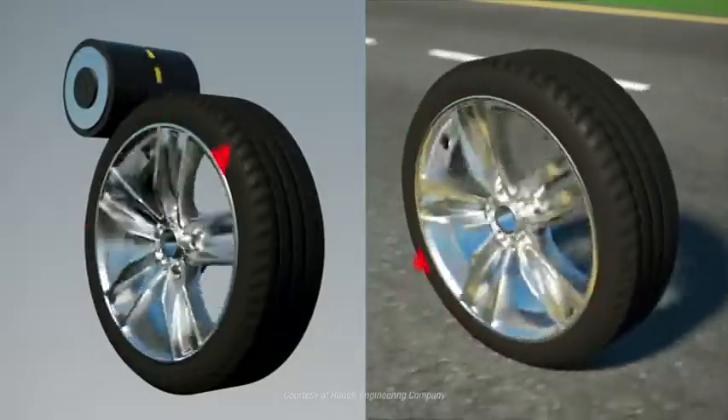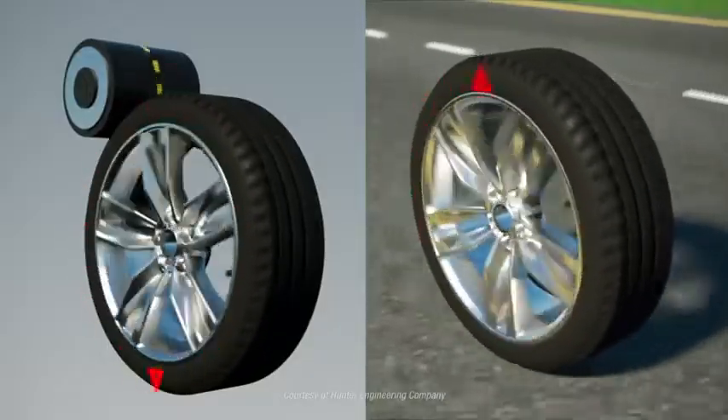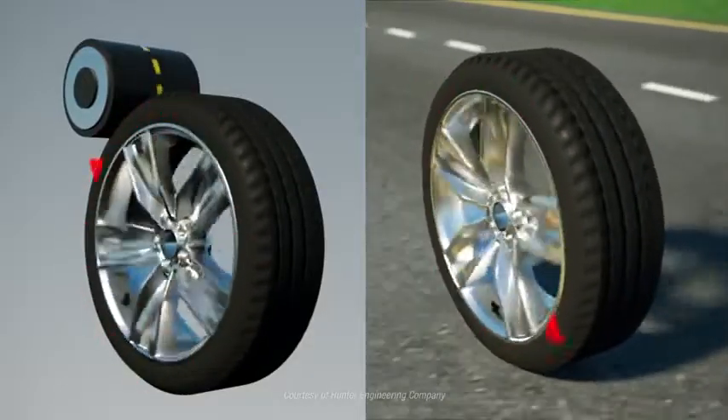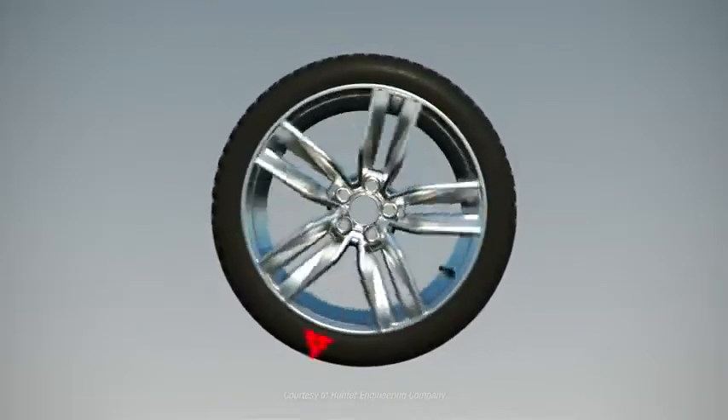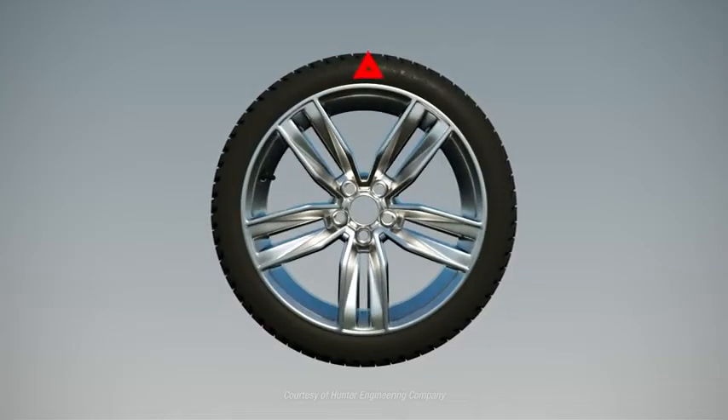Road force balancers emulate driving conditions by pressing a roller against the tire. The roller measures the road force for an assembly, and the balancer suggests corrections to minimize or eliminate the road force vibrations.